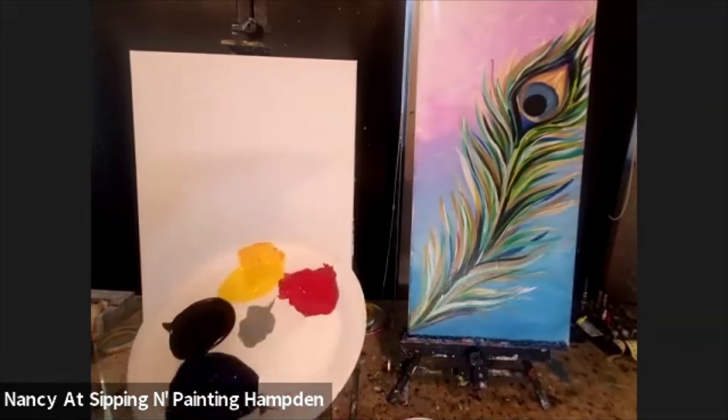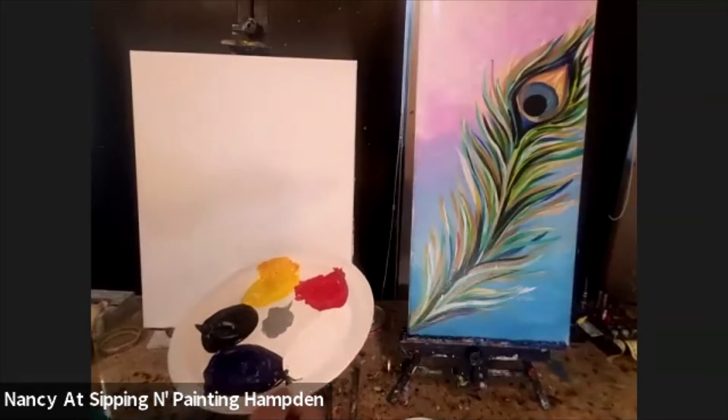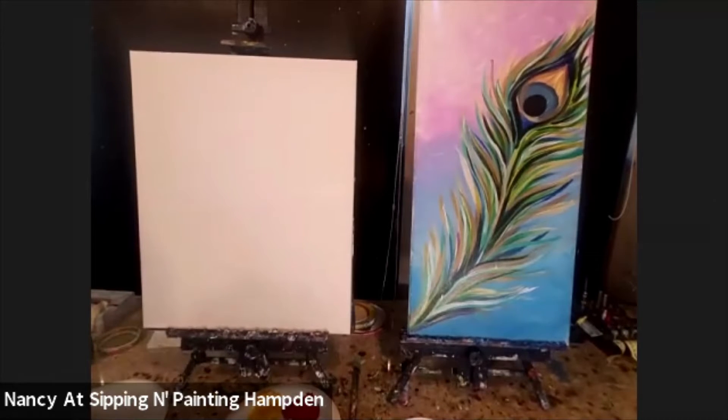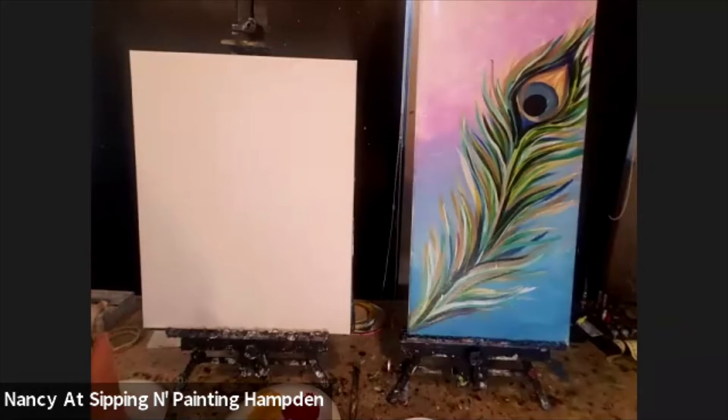Today I'm using some yellow, red, and blue — our primary color paints — and I'm also going to be using white and black. These are kind of the standard colors we use here for our YouTube video classes. I'm going to take that peacock feather painting and change up the composition just a little for a rectangular canvas, then put a flute in front of it.